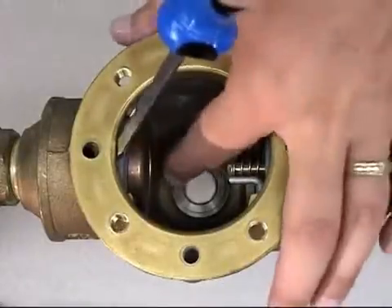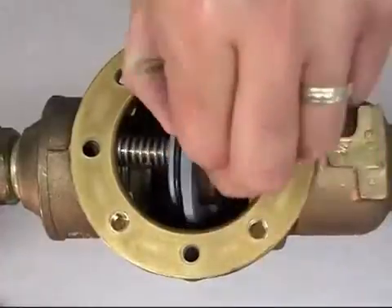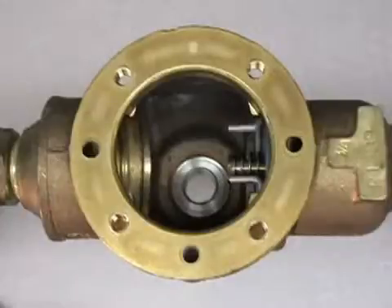Next, use a straight blade screwdriver to carefully pry the check out of the groove. After removal of all internal components, inspect the sealing areas within the valve and clean them as needed. Flushing the system is recommended.